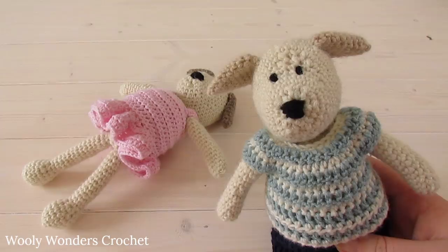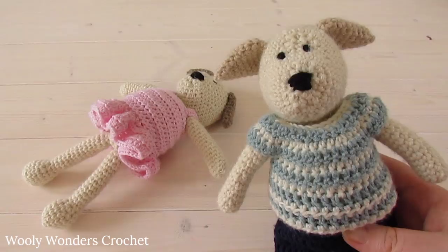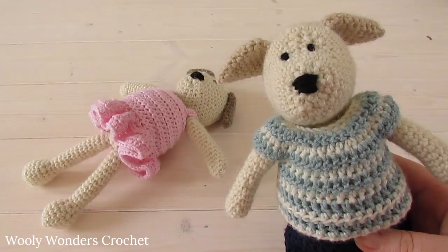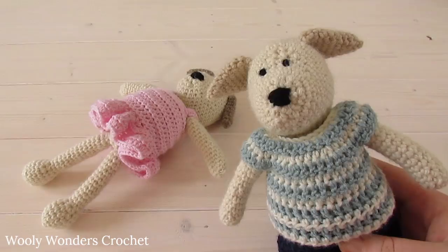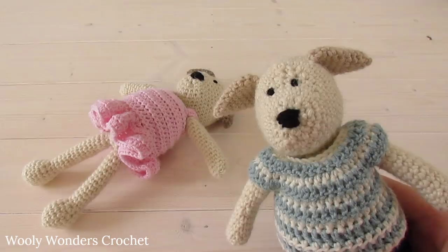Hi everyone. In this video I'm going to show you how to crochet these cute dogs which I have named Dudley and Daphne Dog. These dogs are part of my crochet animal series and in the description box below I will leave links to all of the written patterns and tutorials in this series. For these dogs you will need a 4mm crochet hook and DK weight yarn. Thank you very much for watching and please make sure to subscribe to my channel for more crochet videos.